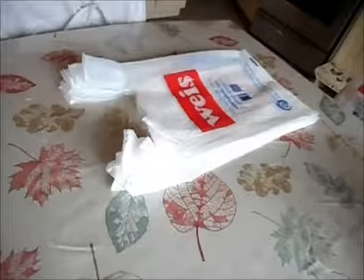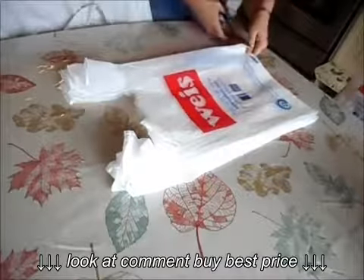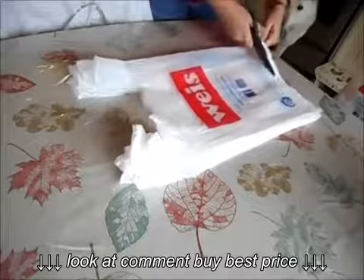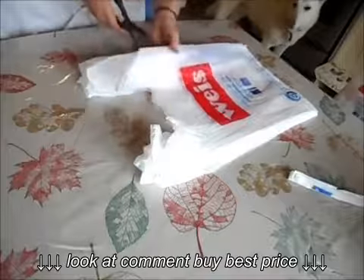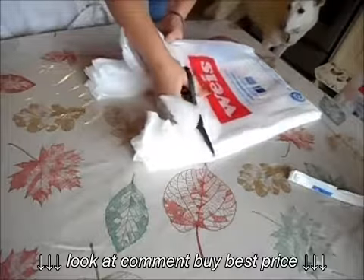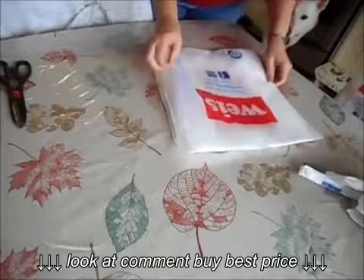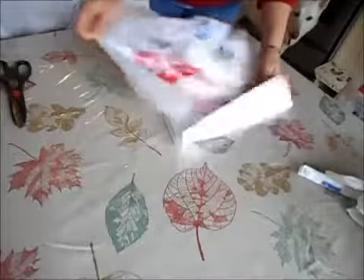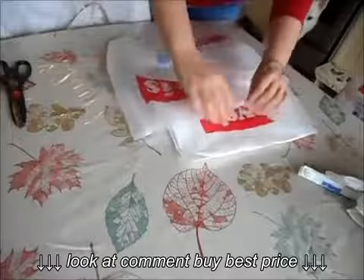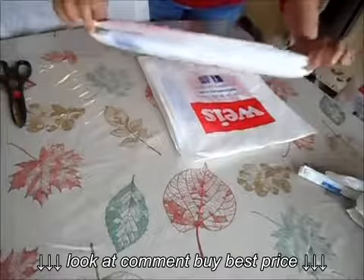I went to the grocery store yesterday and got a batch of bags, so we're going to start cutting first. I stack mine up and cut a whole bunch at a time — it saves a lot of time. This is the only cutting you'll need for this rug, because each of these makes a giant loop and that's how we're going to use them. It saves a lot of cutting and looping. This is how we're going to use the bags.